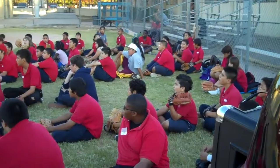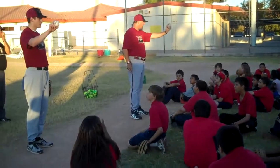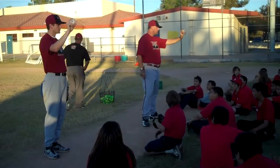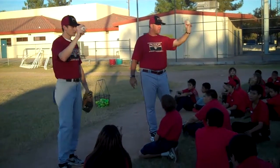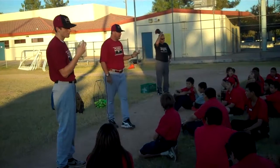Now here's how you hold it. Your index and your middle finger go on the top, and your thumb goes on the bottom. Ladies and gentlemen, pay attention — your index and your middle go on the top, your thumb goes on the bottom. This is a four seam grip. Very important.